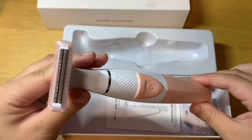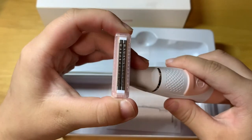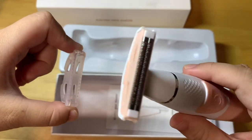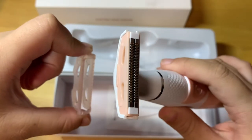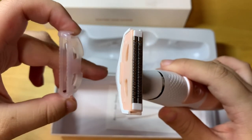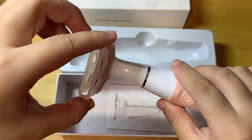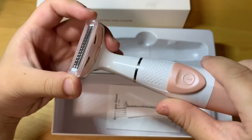For this cutting head, there is a protective cover, and this we can take out. This cutting head is a special design for the underarm and the pubic area — high cutting. So this is very safe, and with this protective cover, very safe.